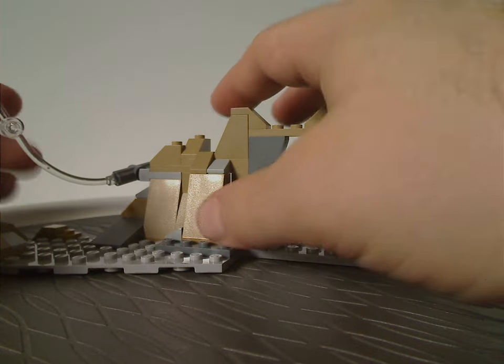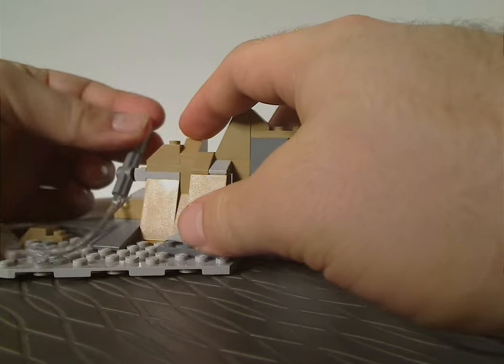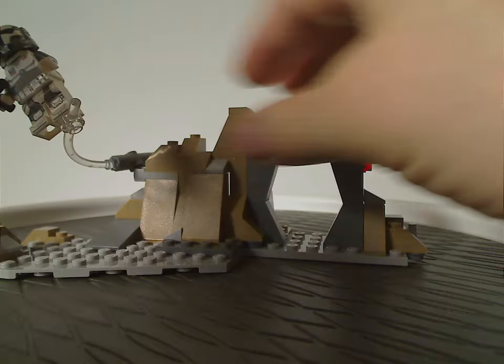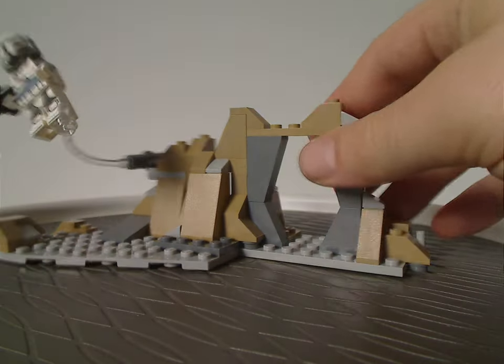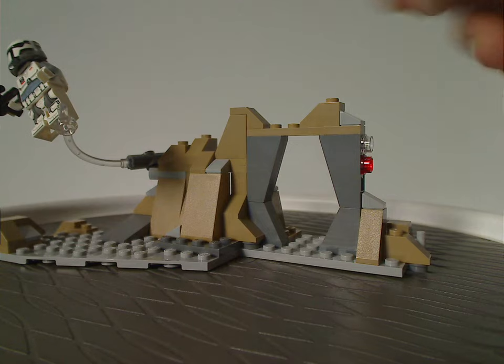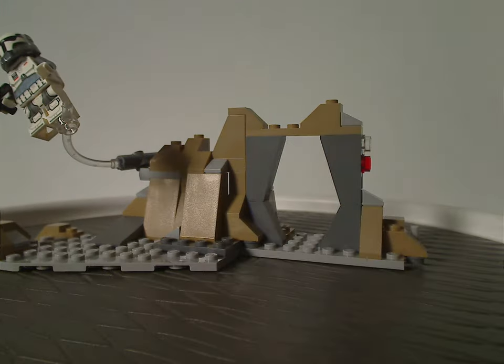As for the playability, there's not much to it — just the poseable clear stand, but nothing else. Although it would be nice if there were a blow-up feature, like some sets kind of do.